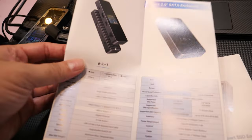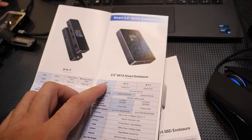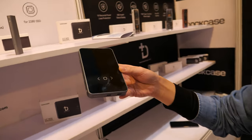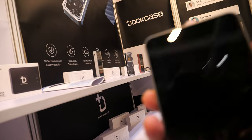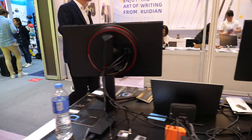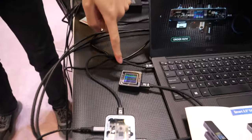We have three different versions of the 10-in-1 smart hub. And there you have a smart 2.5-inch SATA enclosure. Can we see? Yes. So this can power on? Yes. It has a battery? No battery. And it has the same OS, same solution as the hub?